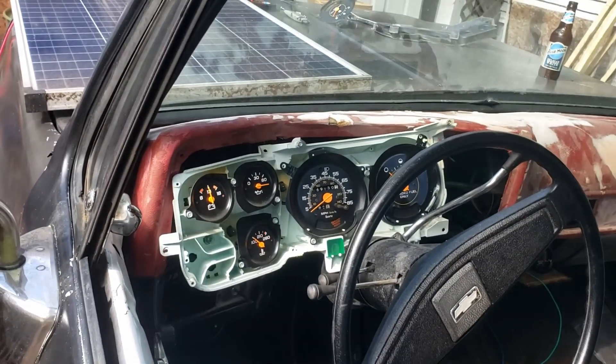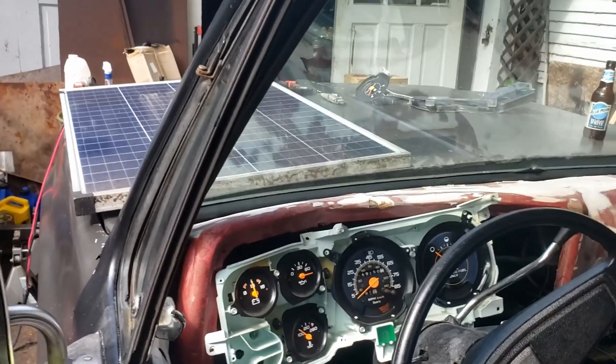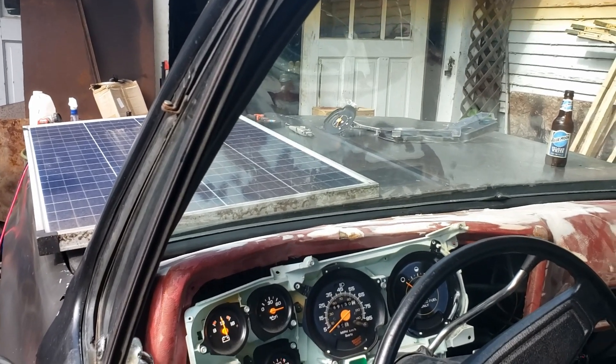I was having some problems with my fuel gauge, and through the help of the Facebook group — because like I always tell you guys, I don't know everything — I was able to diagnose this and get it sorted out.